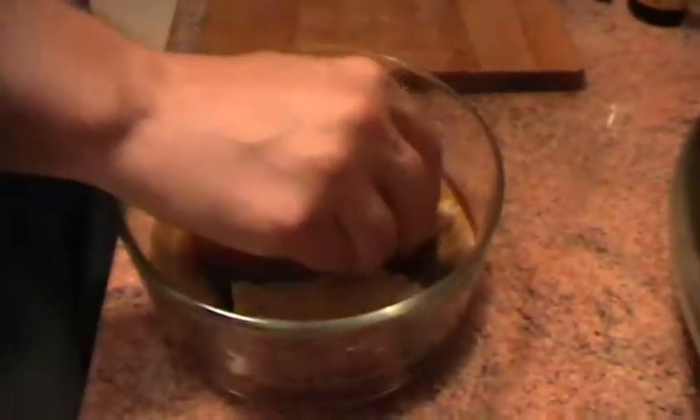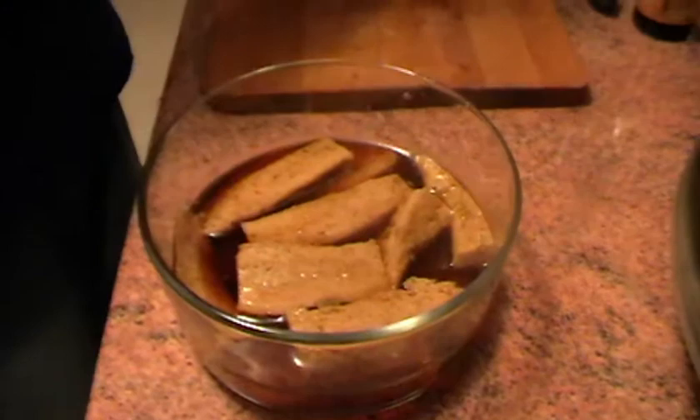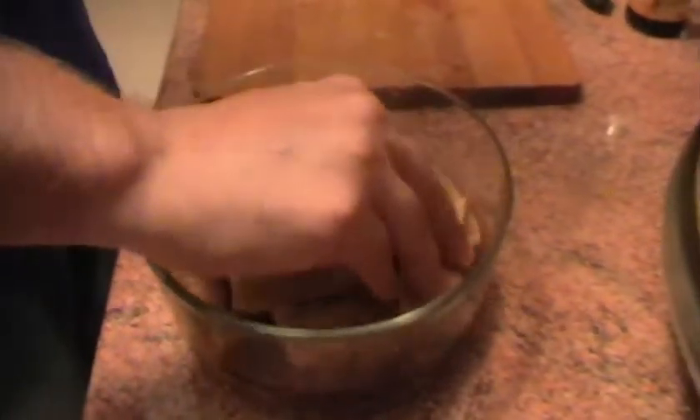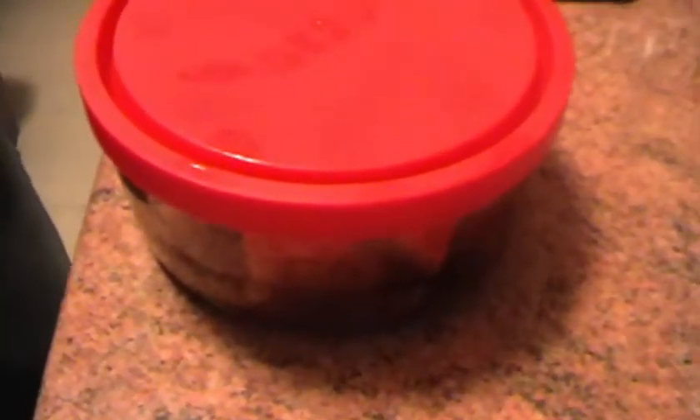Una vez que hayamos acabado esto, mantenemos el seitan en un tupper de cristal en el frigorífico. Así tendremos un plato exquisito esperándonos a ser cocinado en la nevera. Tapamos el tupper y directo a la nevera.